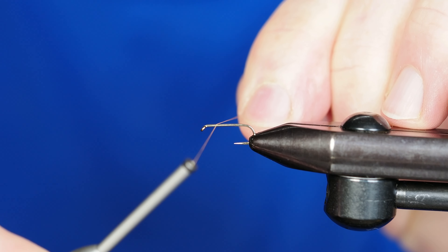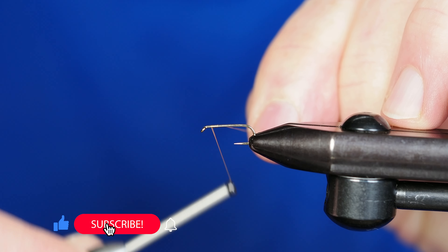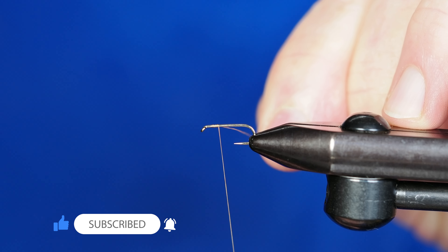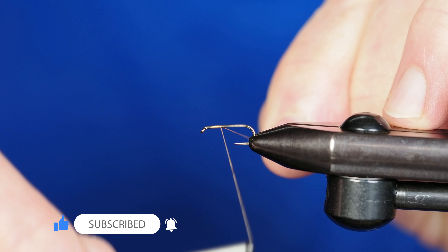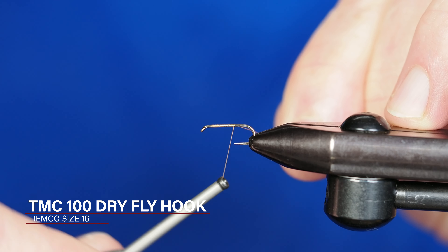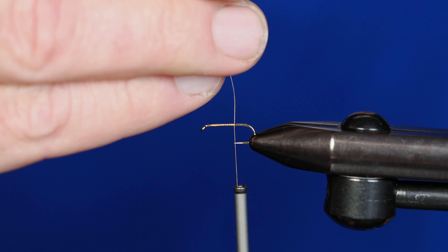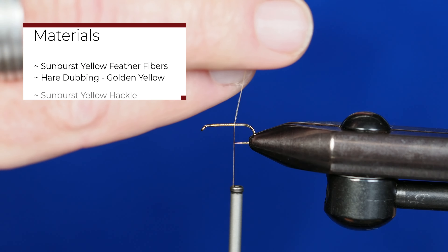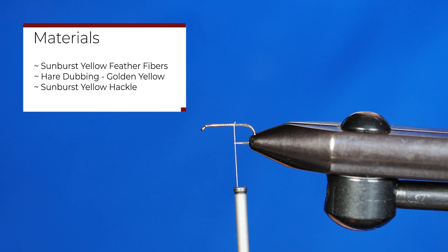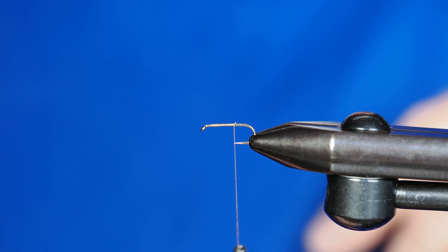This pattern is called the Rusty Palmer — a really simple and effective pattern. I'm tying this on a size 16 dry fly hook and using a kind of orange nano silk thread. You'll see most of this pattern is more of a sunburst yellow kind of color.